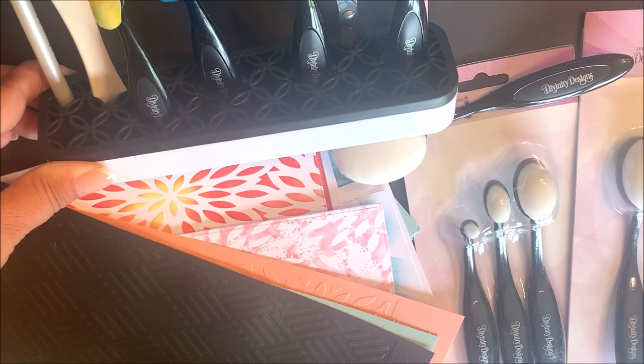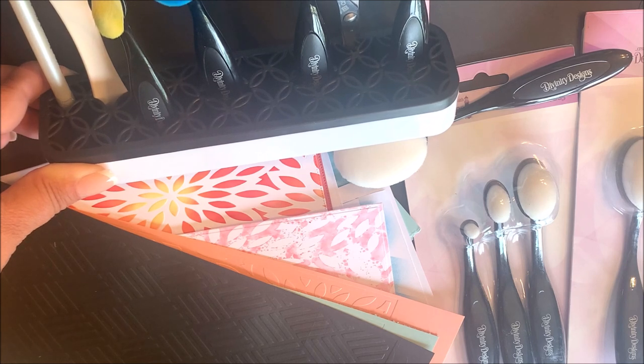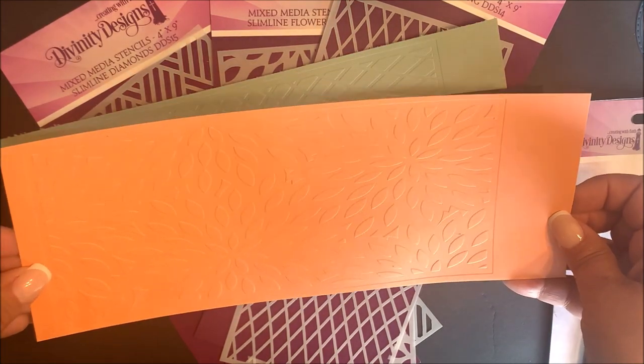Now I'm going to share with you a few techniques using the new blending brushes along with the mixed media stencils, a few card tutorials using the new mini slimline dies, and then I'll show you how easy it is to create the envelope using the new mini slimline envelope die. You can dry emboss our stencils by following the embossing directions for your die cutting machine and using a silicone mat, which will leave the impression of the stencils into your card stock.